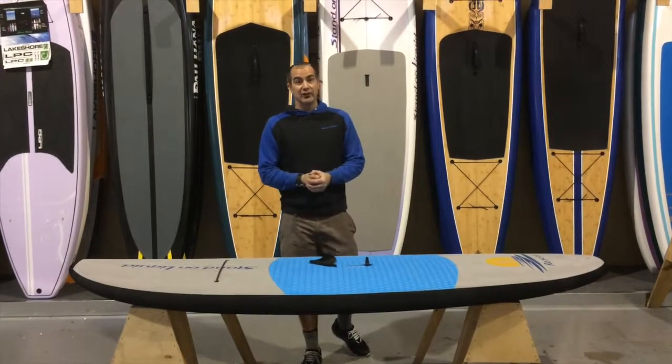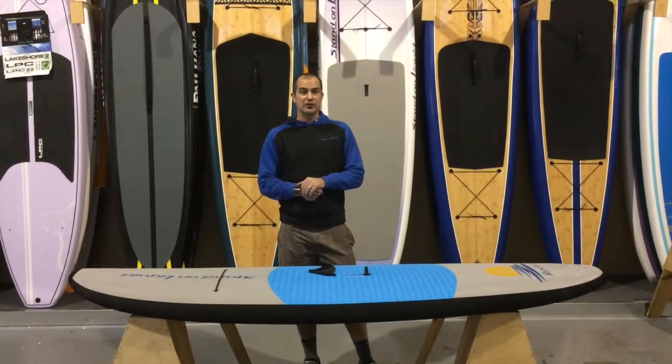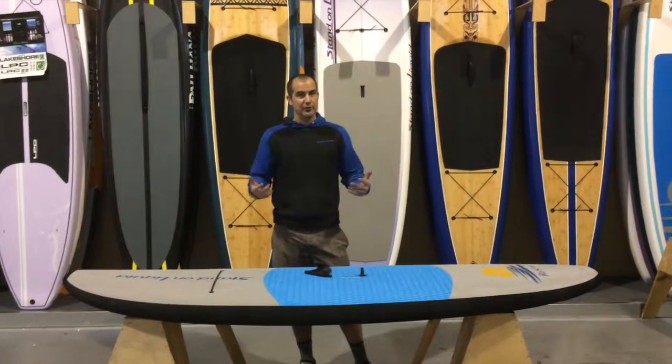Really great board for kids. This has been a stand-up paddleboard review on the 8-foot 6-inch Stand-On Liquid Rascal. I'm Q — thanks for joining me.